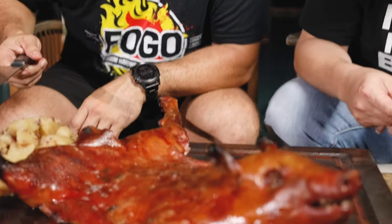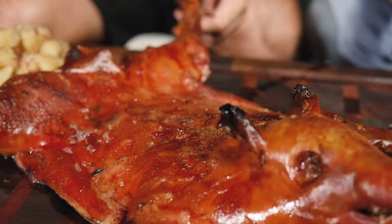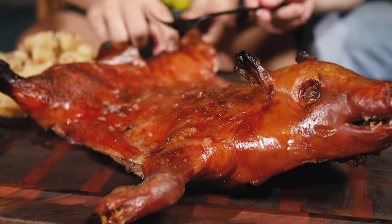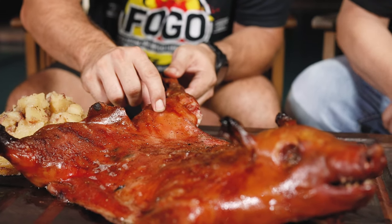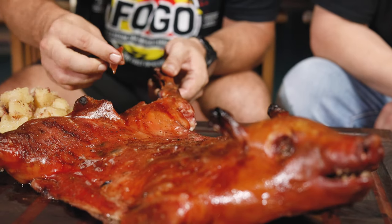Let's have a look at the pig. Come a little bit closer. It should be a little crunchy — let's see. You can tap it. Listen to this. You hear that? Oh, it's incredible.